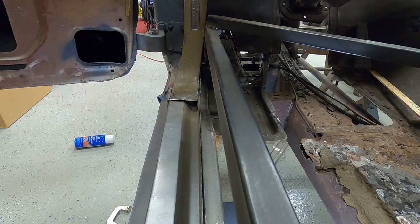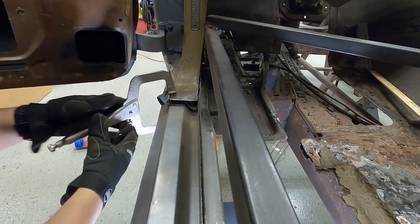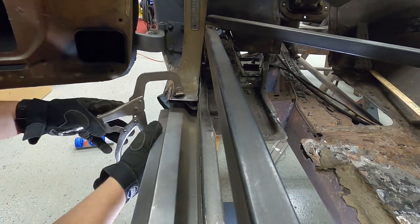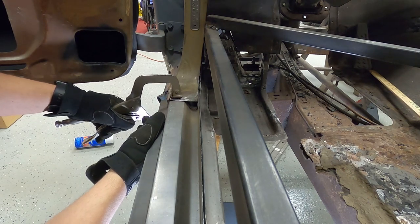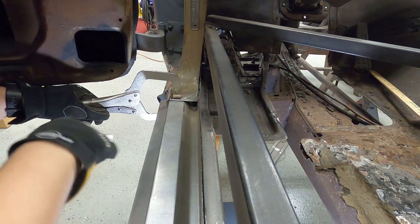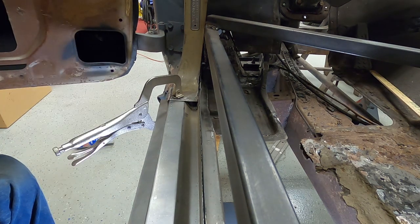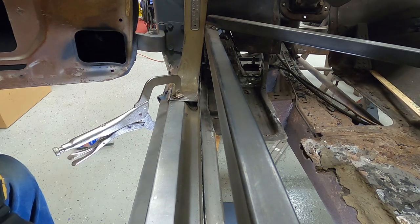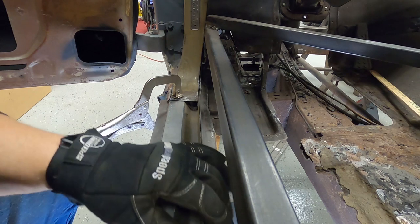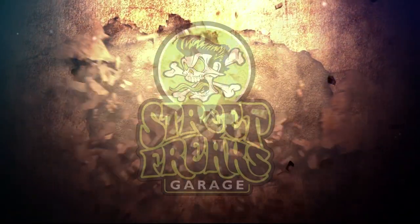One last test fit before we pull the part, prime everything. Nice, nice, nice fit — look at that! I'm going to get those areas primed and come back when we start cutting this inner rocker and the rocker top so we can get this thing welded in.